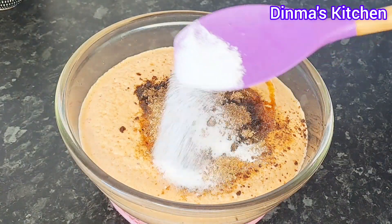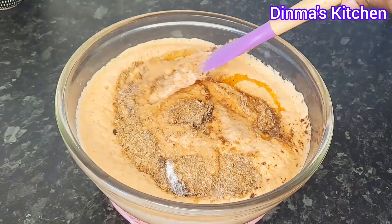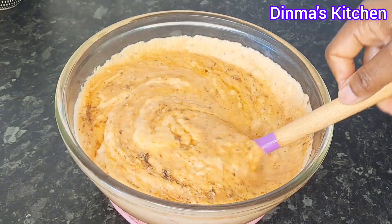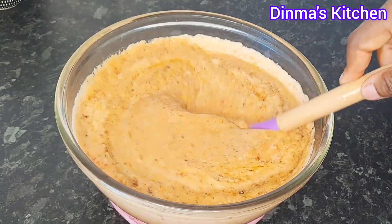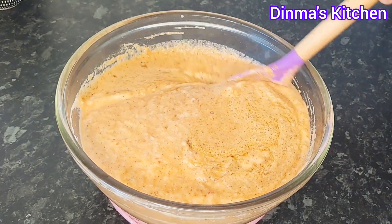My salt will also go in, after which I'll be mixing it very well with my spatula. You can also add the whole ingredients into the blender and blend with the beans as well, but I just prefer doing it this way. Shout out to everyone watching this video!